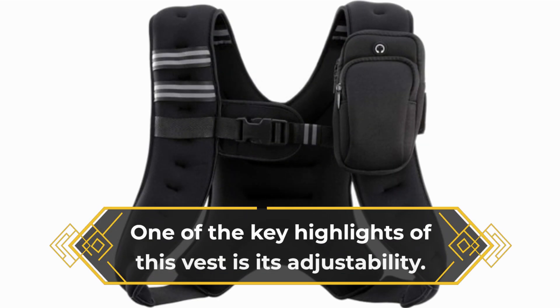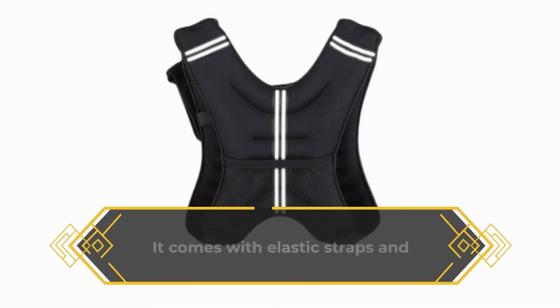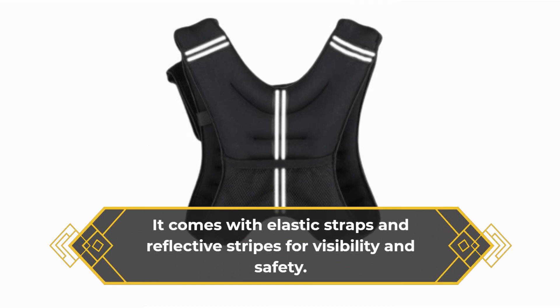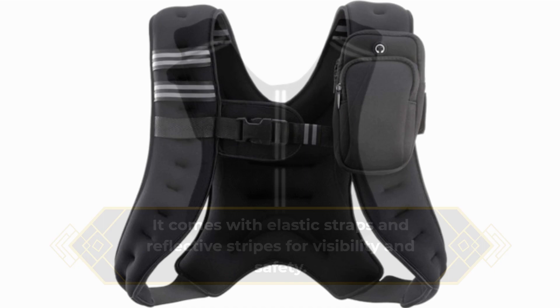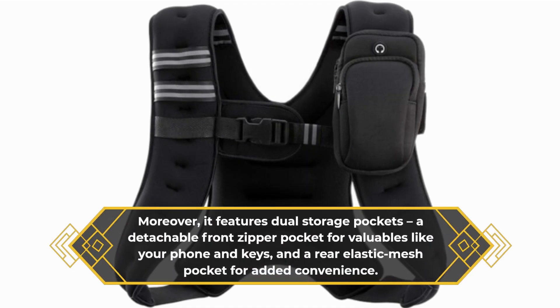One of the key highlights of this vest is its adjustability. It comes with elastic straps and reflective stripes for visibility and safety. Moreover, it features dual storage pockets, a detachable front zipper pocket for valuables like your phone and keys, and a rear elastic mesh pocket for added convenience.